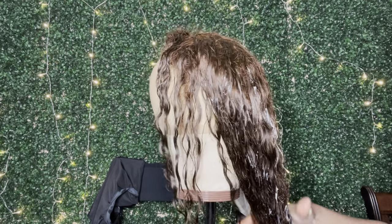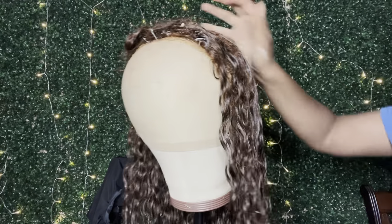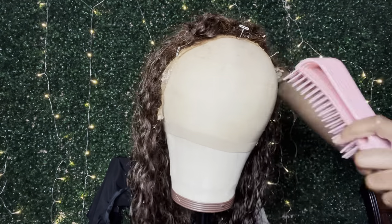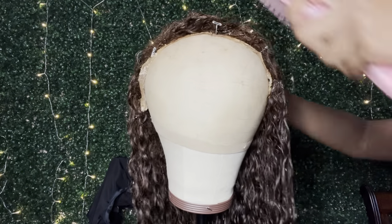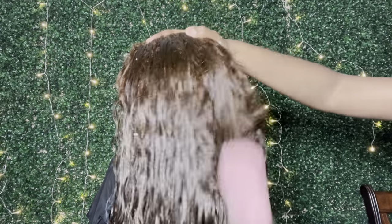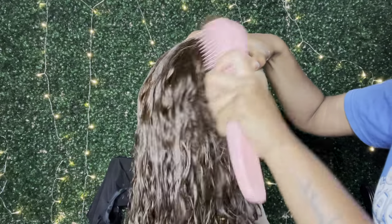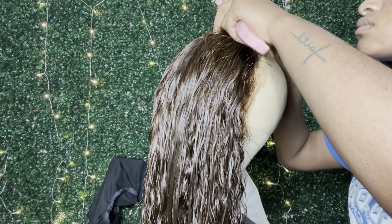I washed and conditioned the hair and put some leave-in conditioner in it to make sure it doesn't dry out. It did keep the curls — of course it's wet right now — and I only had minimal shedding. You can see me brushing it out here, so I'll show you guys how much shedding there was with the wig.